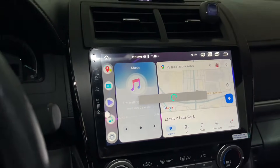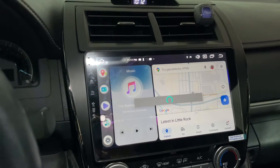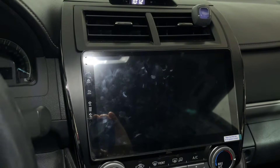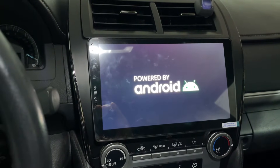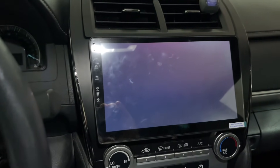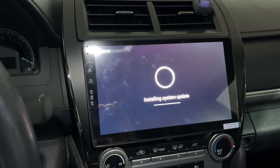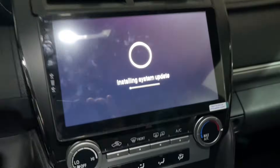It's gonna take a while. Make sure you're not touching anything. If you touch it, if you turn it off, or if you take out the USB, your radio is gonna be bricked — it's gonna be trash. There's no going back. It's processing right now — again, don't touch anything.